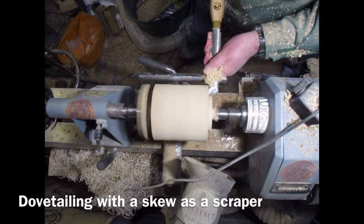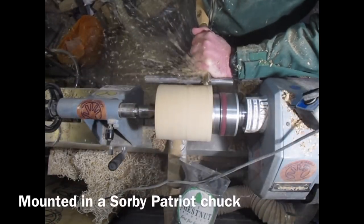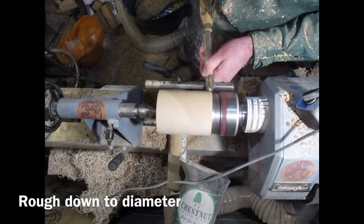I'm using my skew to create a dovetail, using the skew as a negative rake scraper. Then I've put it into the Patriot chuck and used my spindle roughing gouge to bring it to diameter.